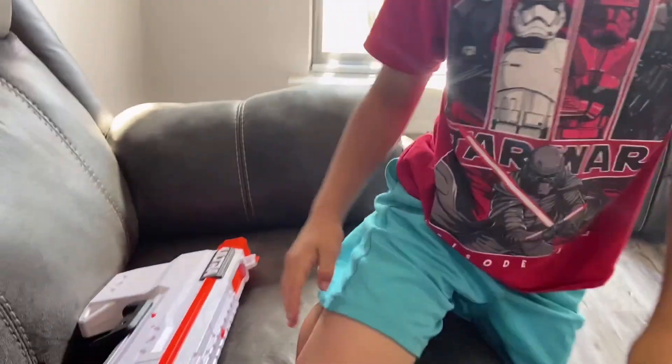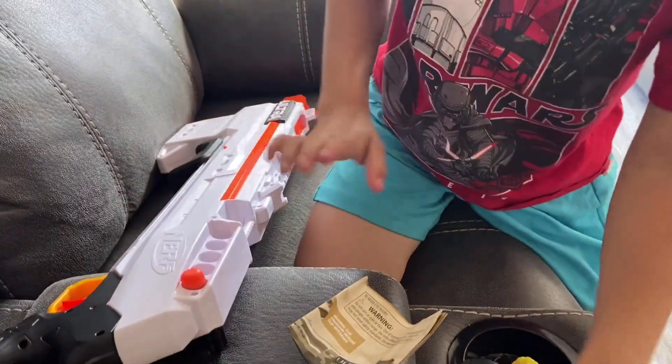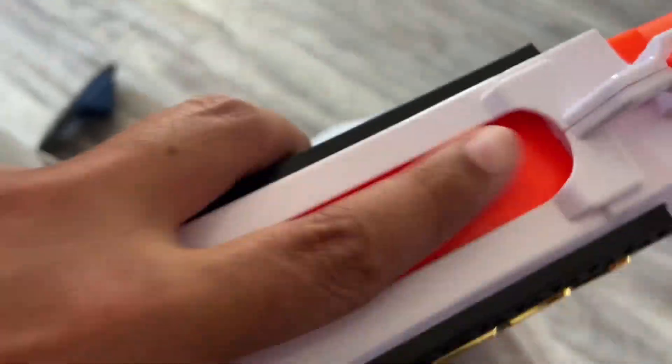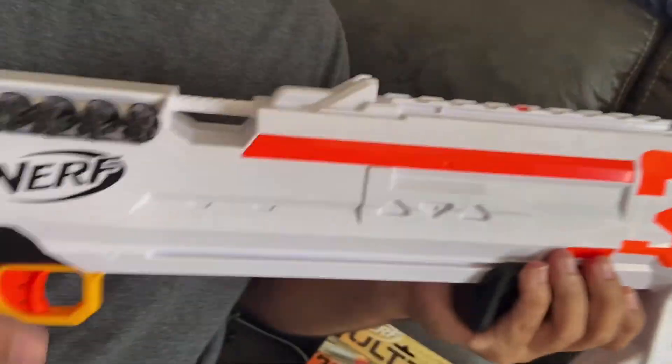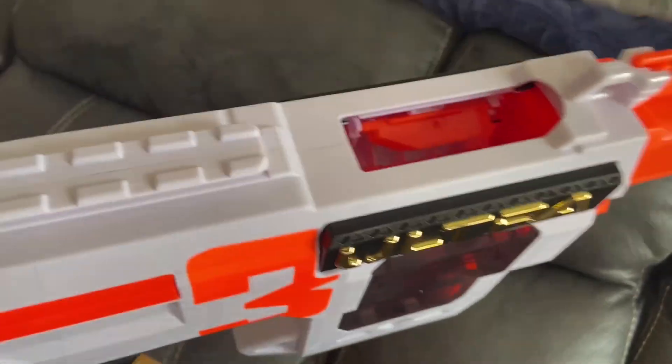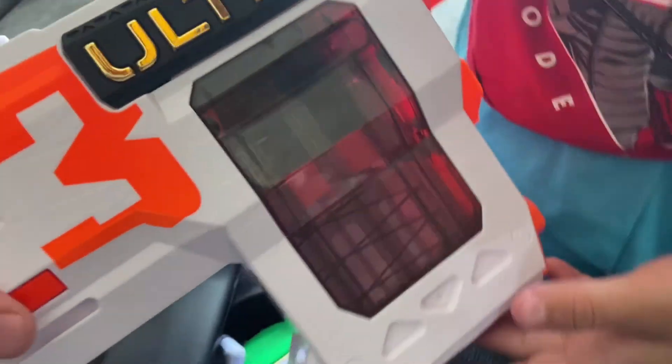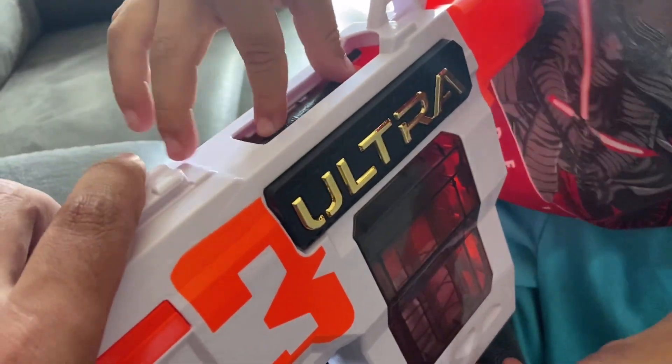First thing we noticed right off the bat — like the box said — storage for the darts. Look at that, works great, darts fit in there good. Gold, ultra white, and orange — we like those colors. Gold trigger guard with the orange trigger. This one doesn't have the little hooks to attach a sling. This is where they get loaded up — when you take it to load, it opens up. You can stick darts in there, and you can actually see them going down in the magazine. The magazine is permanent — it's attached, you can't remove it.